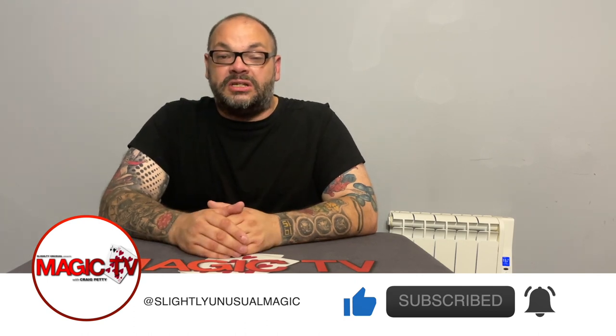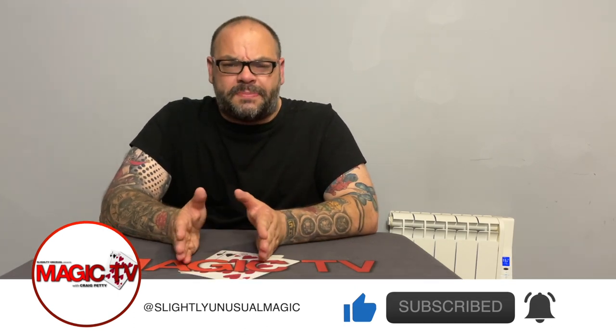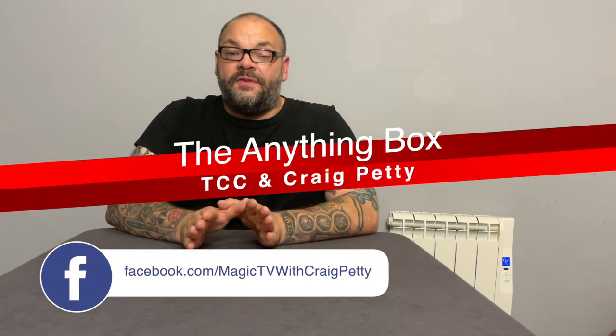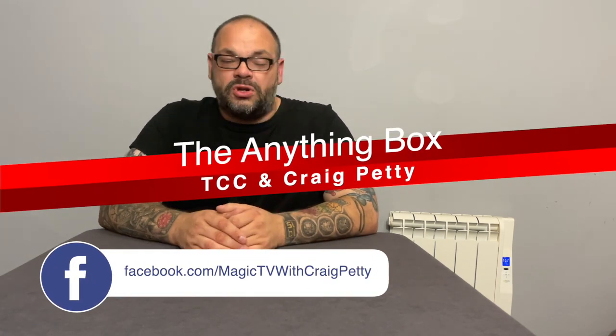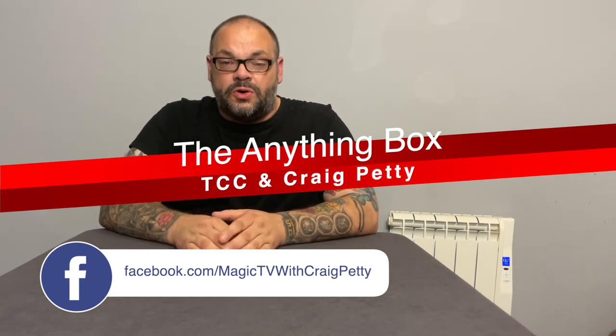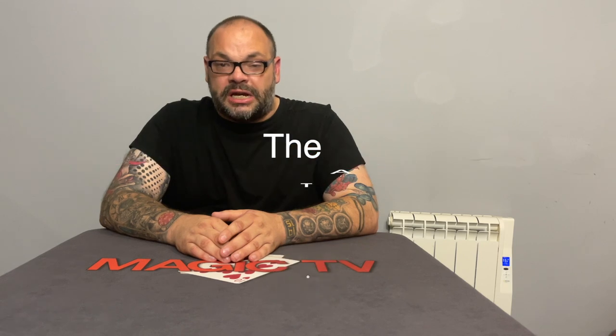The Anything Box is kind of like a draw box for close-up performers. It's got certain advantages over a normal draw box and it's very easy to do. It doesn't really come with much in terms of instructions. I think it would be absolutely brilliant to use as a slot machine kind of premise. So if you know the slot machine type presentation with coins, I think this is perfect for that. This is how I plan on performing the Anything Box — let me show that to you right now.